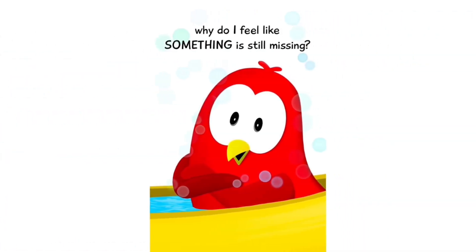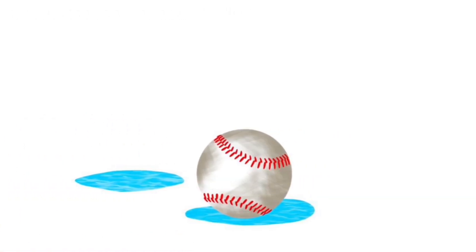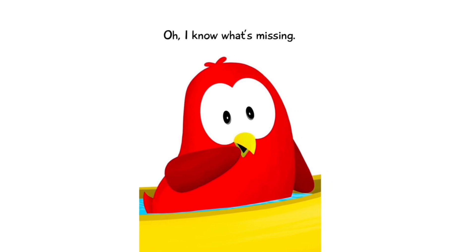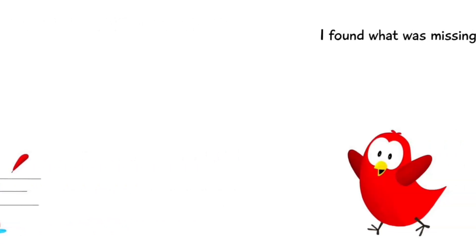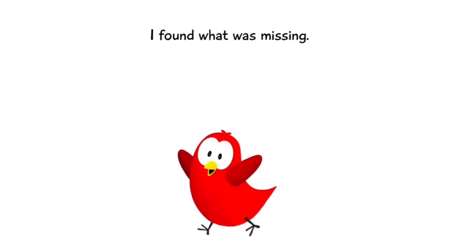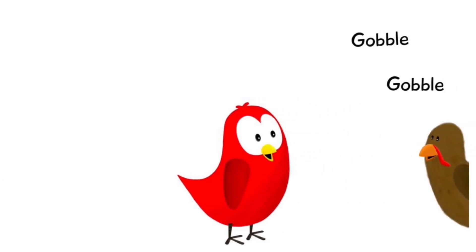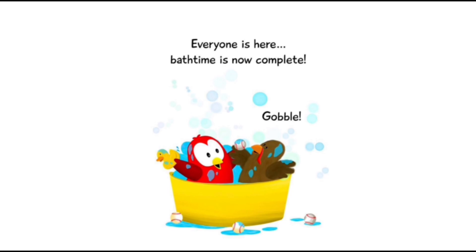Hmm, why do I feel like something is still missing? Oh, I know what's missing — I'll be right back. I found what was missing. Well, are you coming? Everyone is here. Bath time is now complete. The end.